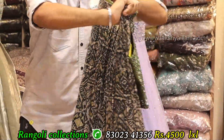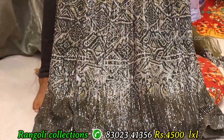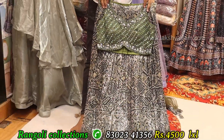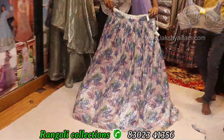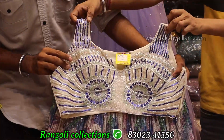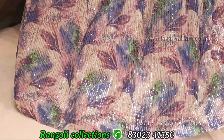Full grain, full heavy with sequence fabric. Army green color, proper hand working — full grain, full heavy, something unique concept. Price same like 4500 only.